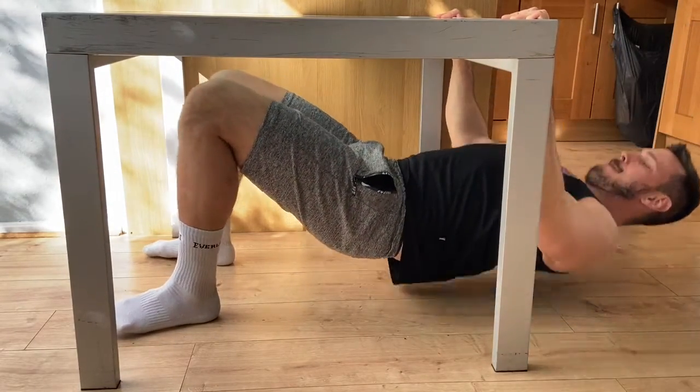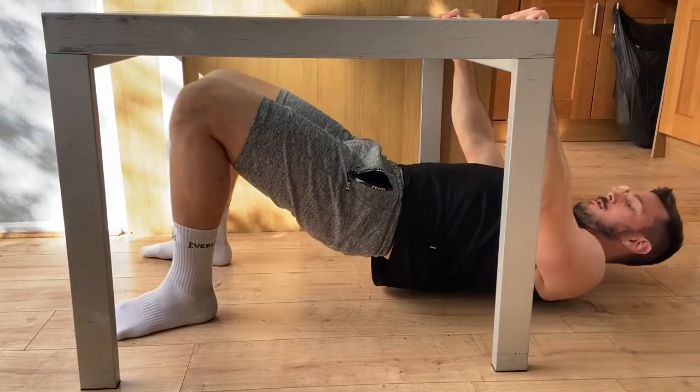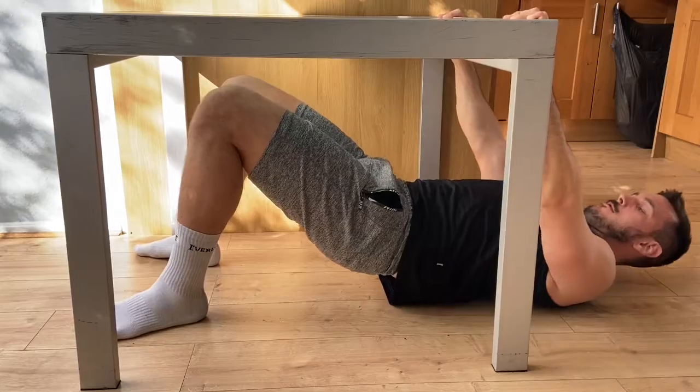If you can, try to have a very slight pause at the top and a really controlled descent. It's going to be really hard on your grip, so it's going to build your forearms and your biceps a little as well as your back.